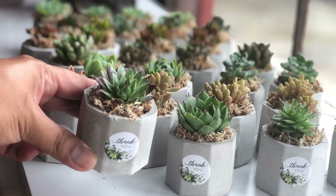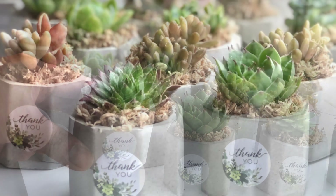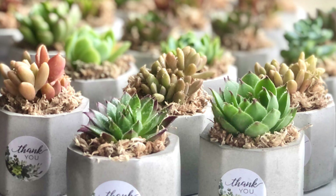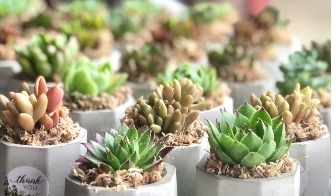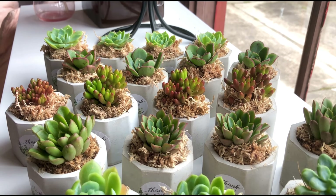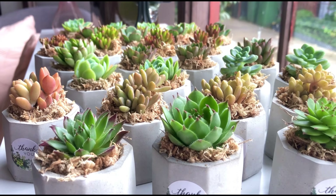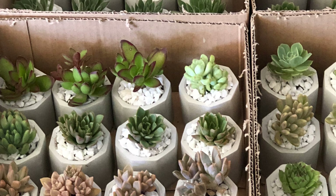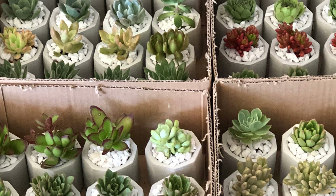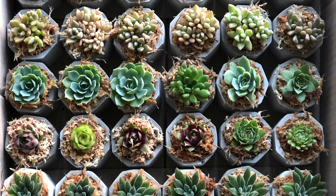I will show you in a little while exactly how we prepare this, but I also want to highlight that we try to use colorful selections of succulents depending on what is looking best in the season. They look very funky, stylish and modern. They are definitely going to be something that your guests will appreciate and like if you give this as gifts or favors in your events.